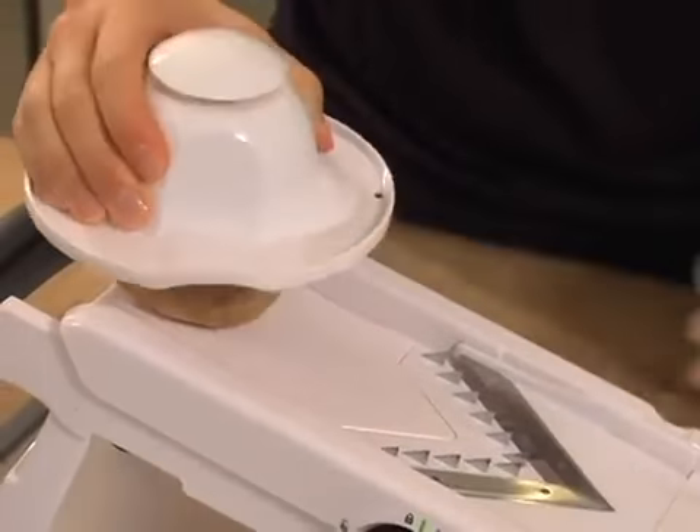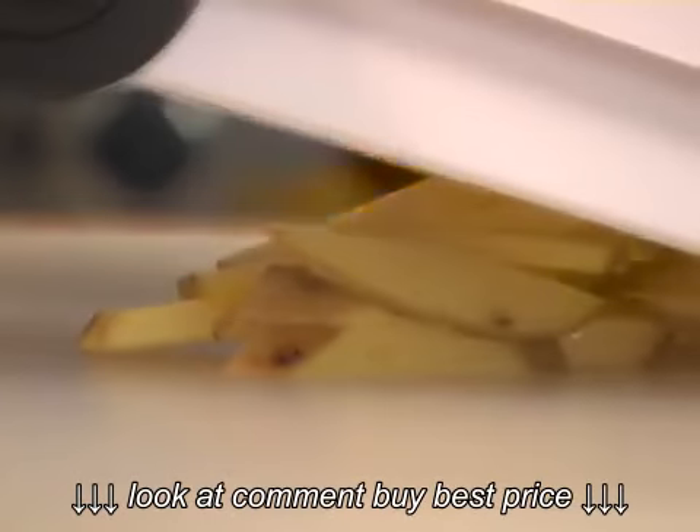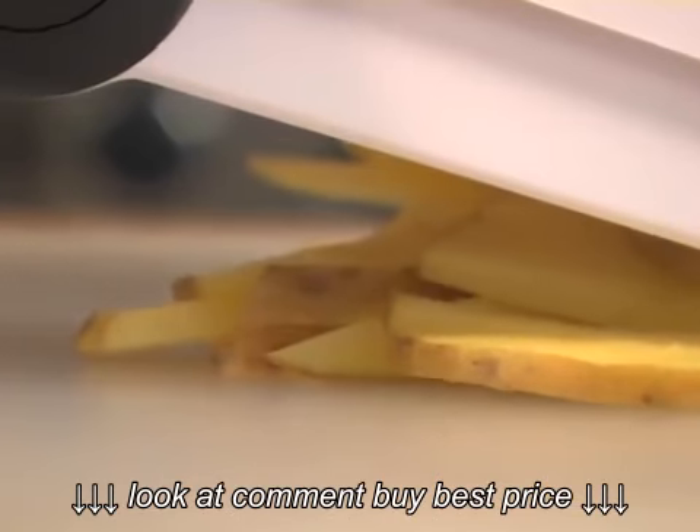Like we did with the tomato, just secure the potato to the food holder with the metal tines and push it through the mandolin blades. See? Perfect slices for french fries.